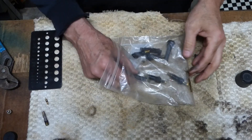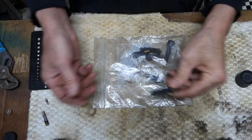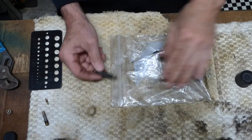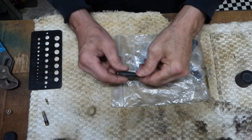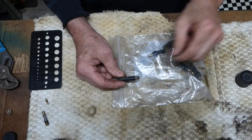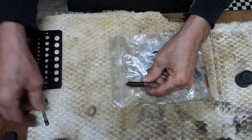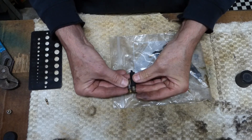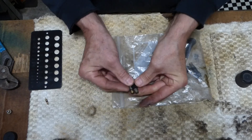You can buy valve stems at Walmart, Lowe's, Home Depot, or any big box hardware store. But I just stopped by a tire changing place and asked them if I could have a few of their old ones — they pop these off every time they change tires. I'm going to remove the rubber from here and we'll be left with just the metal stem. You can make that stem whatever length you want.